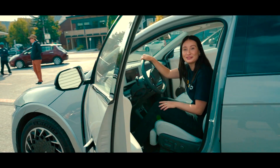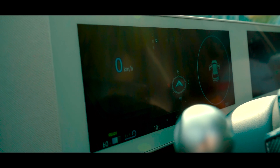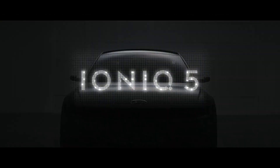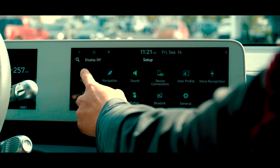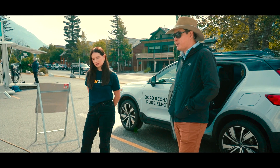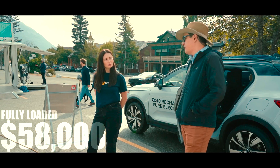Wow, this is so beautiful. Look at the roof, it's huge. So which model is this one? This one is basically loaded as far as I know. This vehicle starts at, I believe it's $45,000 for rear-wheel drive with a smaller battery. This one is all-wheel drive with a larger battery and is optioned all the way up to $58,000, which is still quite competitive and still qualifies for the $5,000 federal rebate.